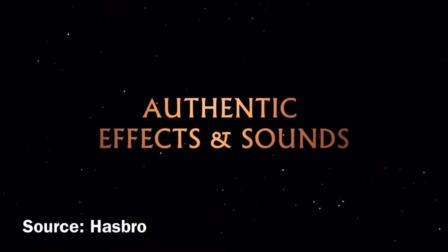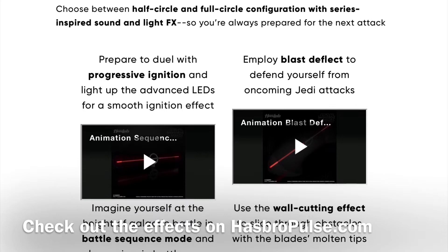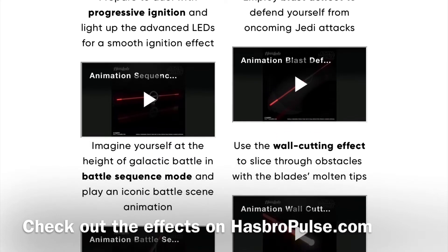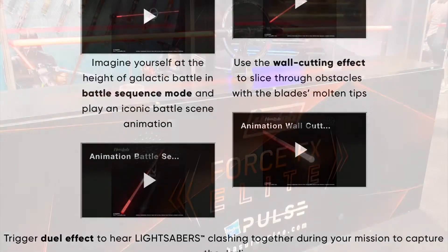Effects and sounds can make a lightsaber all the more satisfying, and this one doesn't disappoint. You've got progressive ignition, blast deflection, battle sequence mode, wall cutting effect, and dual effects.